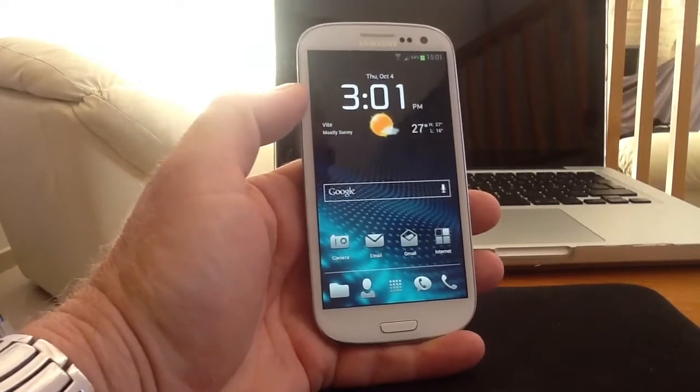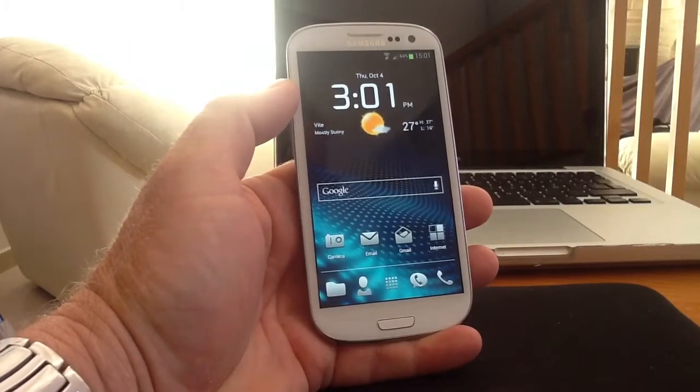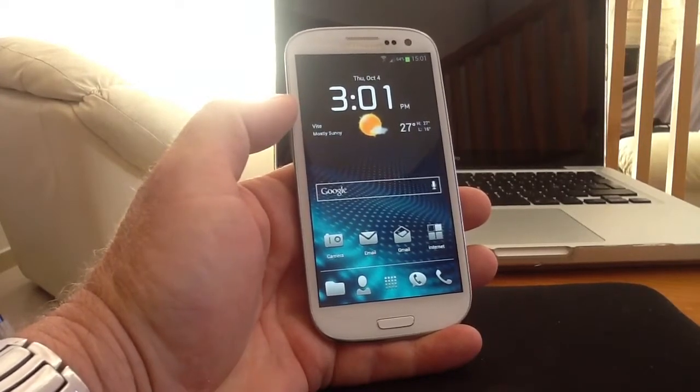Hi you guys, today I'm going to talk about keyboards on mobile devices, phones and tablets. One of the bugbears most people have is the touch type keyboard, or the on-screen keyboard, that we use on most of our devices.